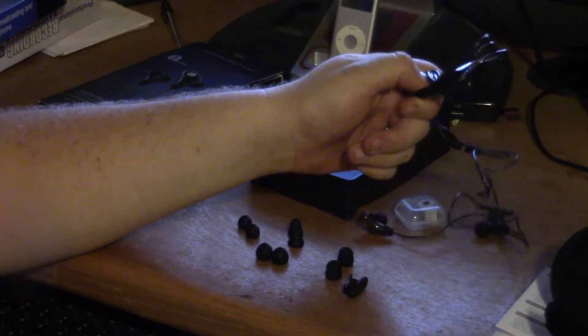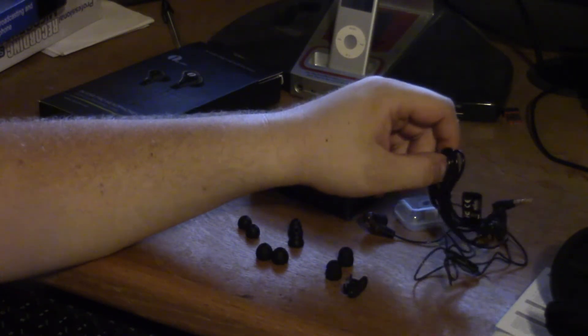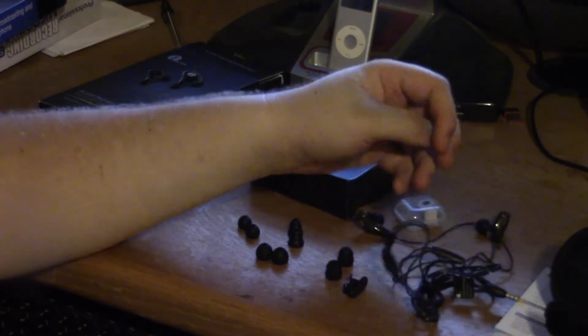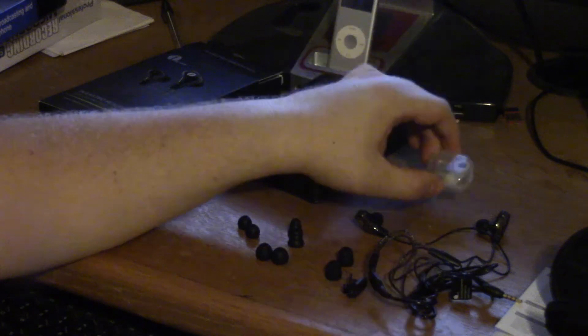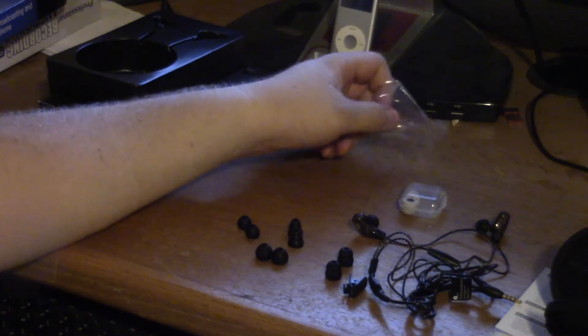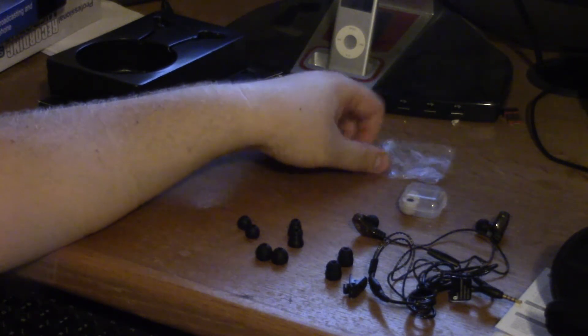I'm actually about to throw these guys right into the fire. According to their Amazon page, these are IPX5 water resistant, which means they're good for sweat and possibly direct water contact without being submerged. The mailman delivered this right when I was in the middle of mowing my yard, so I'm taking a break. I'm going to take the camera out there and we'll see how they do with the noise canceling over my lawnmower.